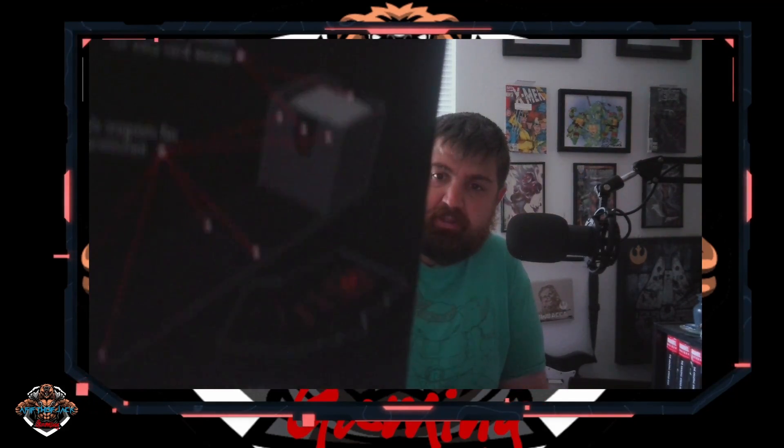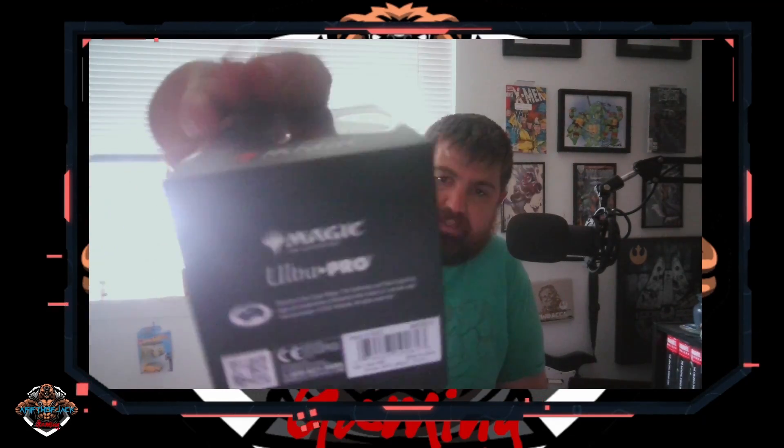It has this little thing in the back, and just in case you're curious, that's what it looks like at the bottom.